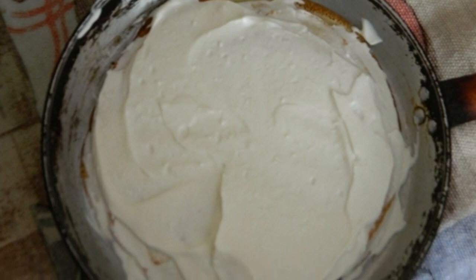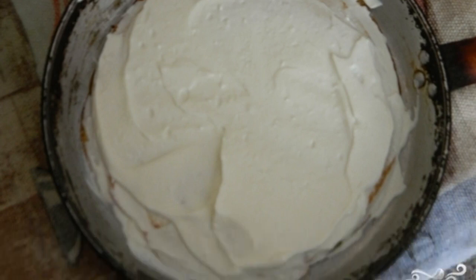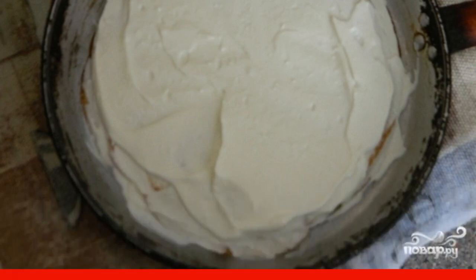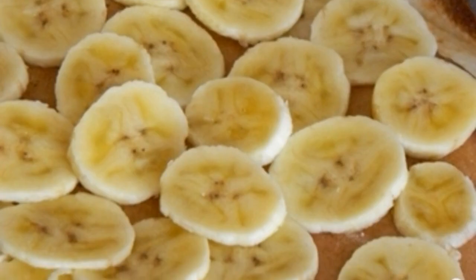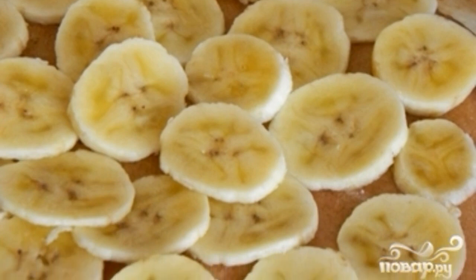Now assemble the cake. Place 3 pancakes on top of each other and smear the cream on top. Then 2 more pancakes, smear them with boiled condensed milk. There's another empty pancake on them. Peel the banana and slice it thinly, then lay its pieces on top.